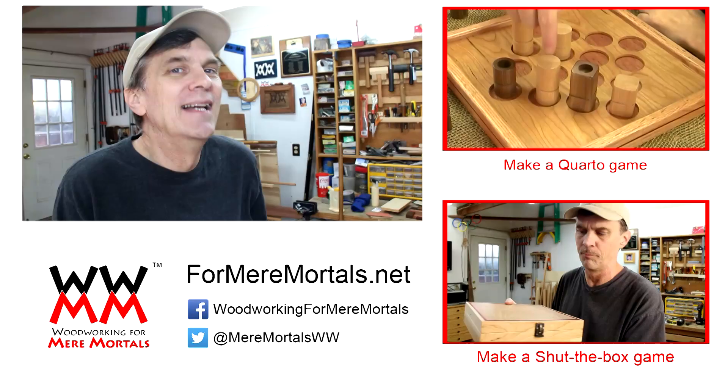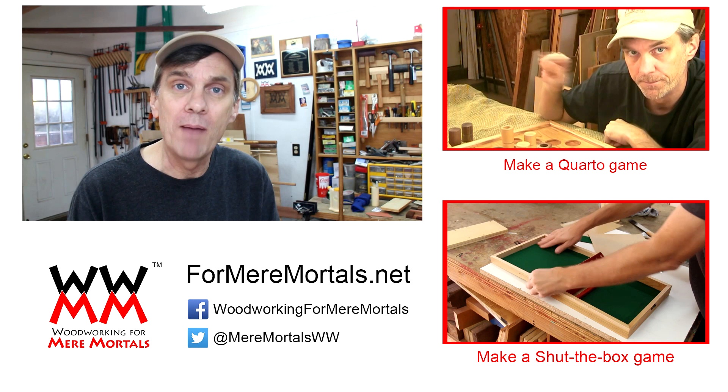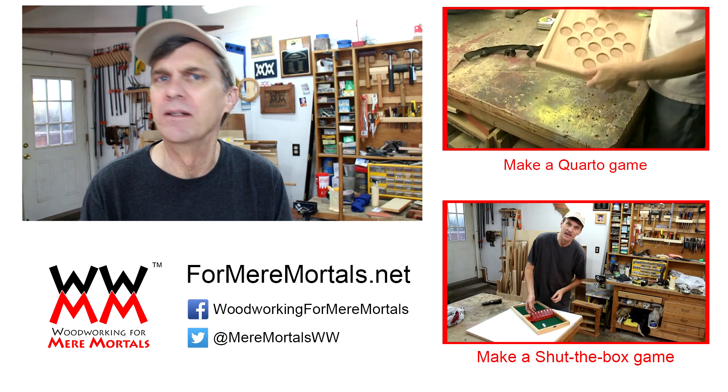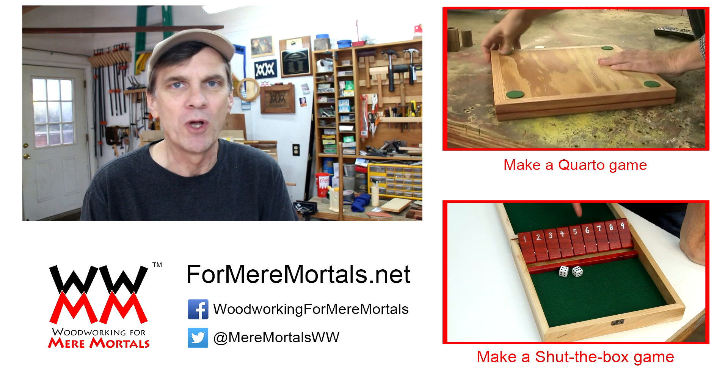If this is your first time here, I'd like to take just a moment to welcome you to Woodworking For Mere Mortals. I post fun woodworking projects every Friday on this channel and I'd love to have you subscribe so you don't miss a thing. If you'd like to make your own Corridor game, check down in the description for a free set of plans. And again, I hope you will all join in on the fun over at ForMereMortals.net and post some of your own projects — you can see all of my videos and all of my plans in one place over there, and you can sign up for the Memo newsletter too so you can stay informed on all things Mere Mortals. Thanks for watching everybody, I'll see you next week.